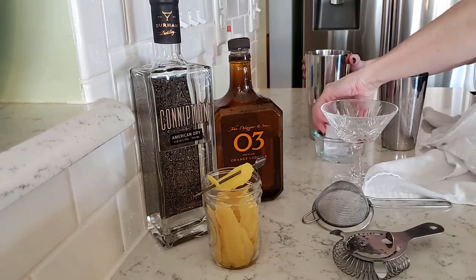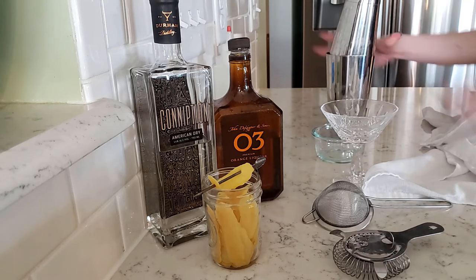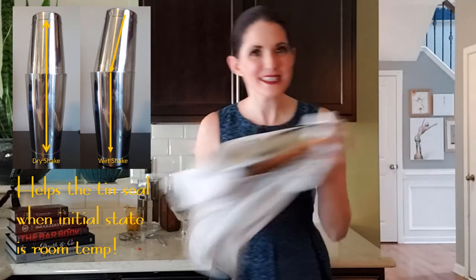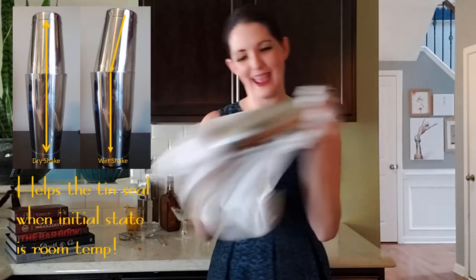Then we add our ice and we do a second shake. You might have noticed that on the first shake I kept my Boston shaker aligned straight up and down, and on the second shake it is off to a slight angle.